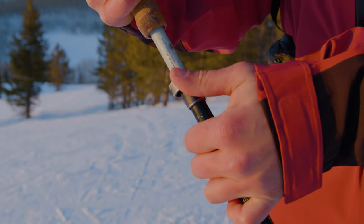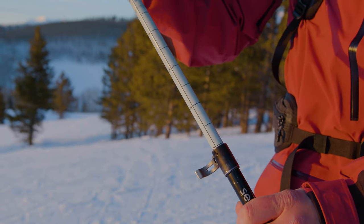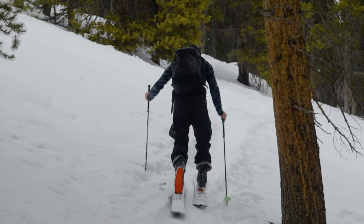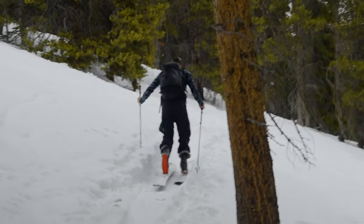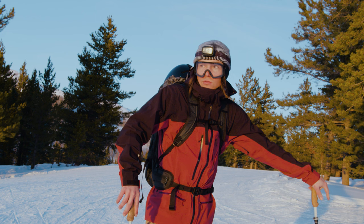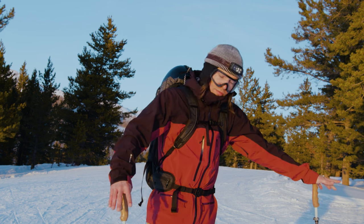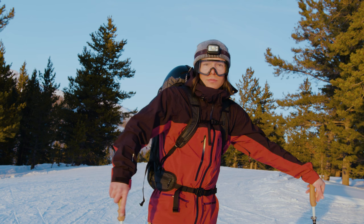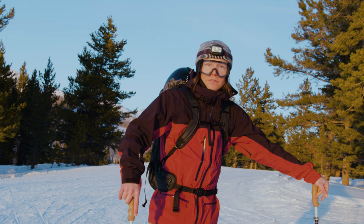If you're a splitboarder, you almost definitely want a pair of collapsible poles since you'll use them while skinning uphill, but you'll want to pack them down and put them inside or on top of your backpack for the descent.